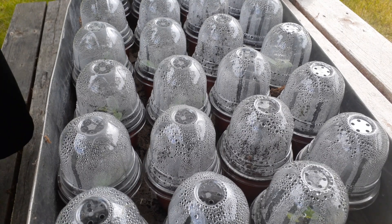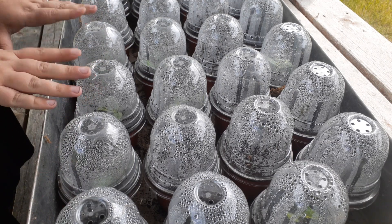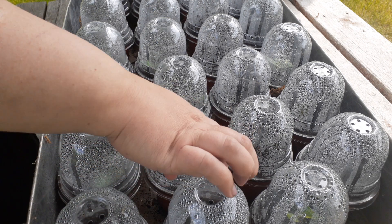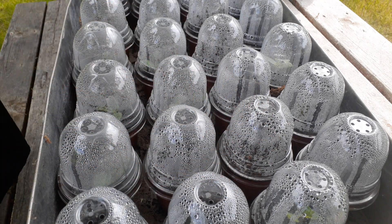Welcome back to Anderson Acres. We are back gardening again and we're checking on our plants for sale. They have been sitting in these containers for one week. I have made sure to keep them well watered by keeping them in these trays. I have over 200 plants.